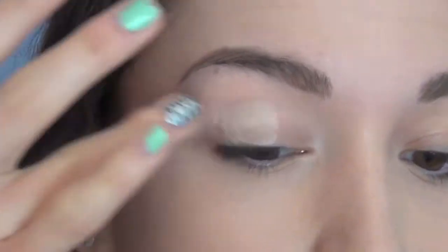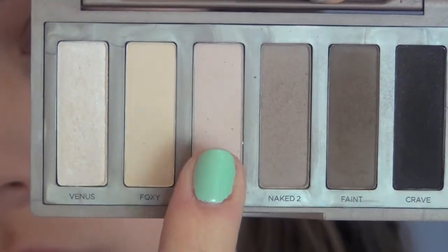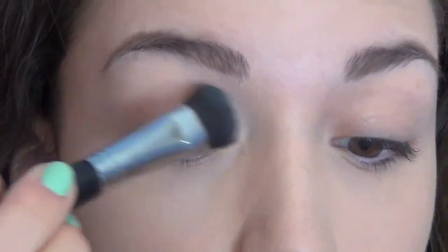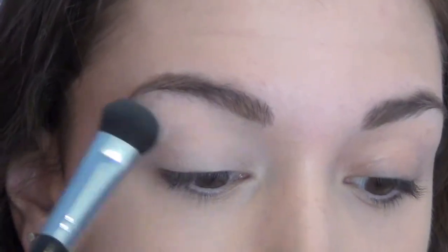I'm just going to start off by priming my eyes with a little bit of Urban Decay Primer Potion. Then I'm going to use my Urban Decay Naked Basics palette, taking the color Walk of Shame, which is a matte pinky cream color, and putting this all over my eyelid all the way up to my brow bone to work as a nice light base color.